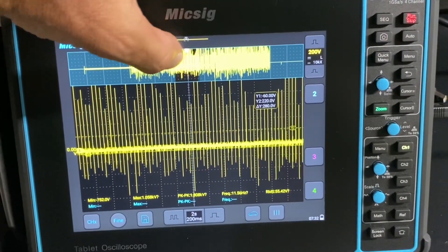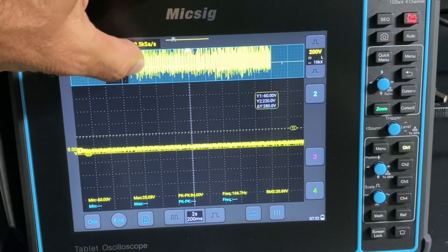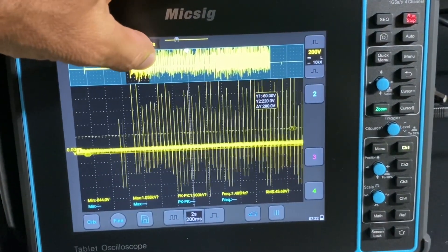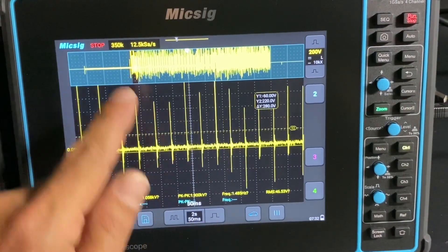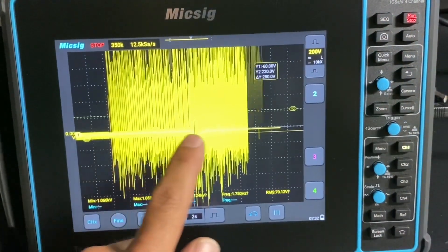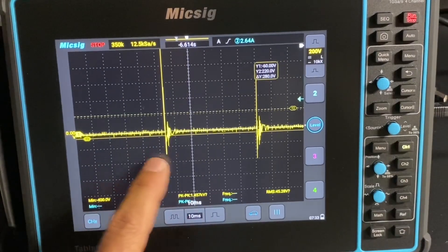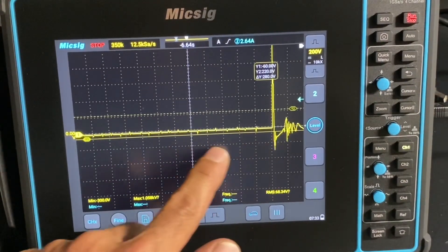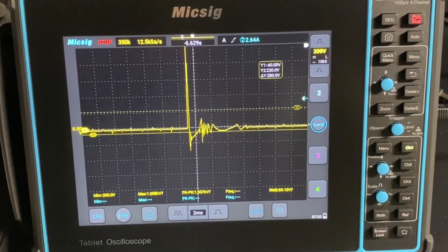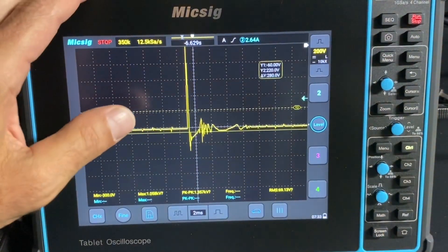You can hit zoom and now you can go all the way to the beginning or scroll all the way to the end. You can get to wherever you want in the capture and zoom in on your waveform. I'm going to turn the zoom off and go towards the beginning to see what kind of waveform we got. I've never hooked a scope up to a four-wheeler before - this is a first for me. I imagine it should look the same; it's an ignition waveform doing the same thing.